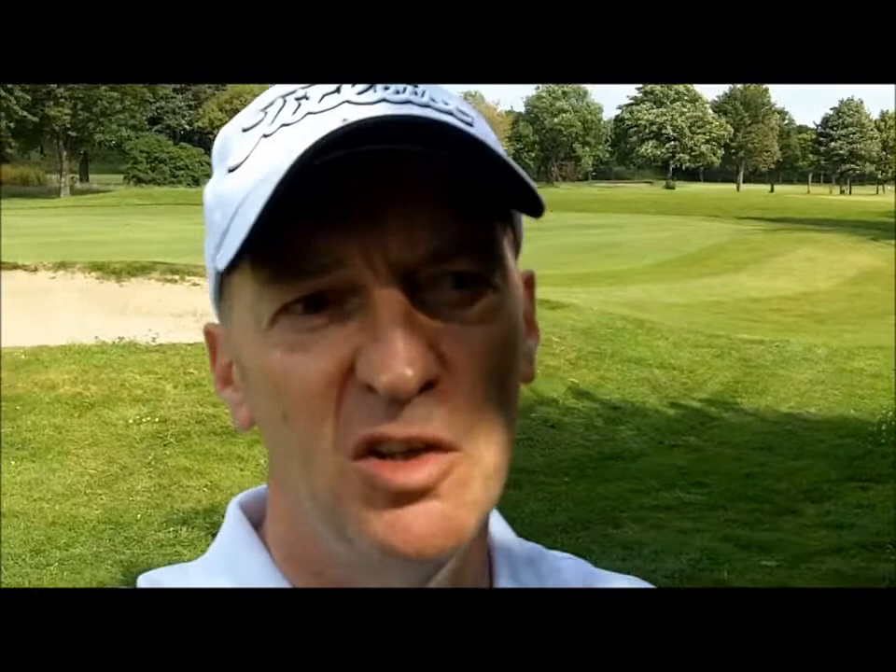One click you have the yardage to the front of the green so you know how much space you have between the front of the green and the pin. One click you have the yardage to a bunker or any other point. And this particular simplicity is something I really enjoyed. It's very easy to get an accurate measurement without lots of numbers changing in the screen.